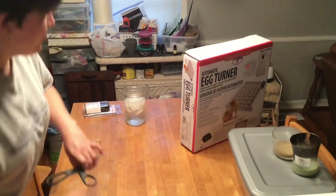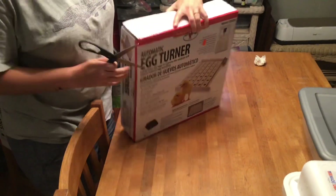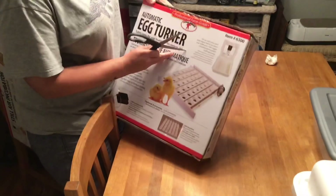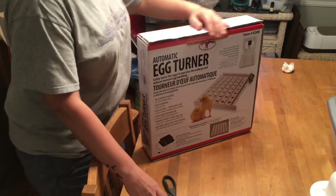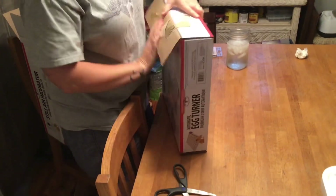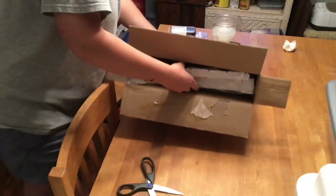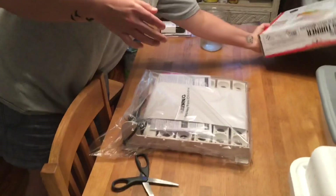Let's get the egg turner and check this out. This was necessary because the eggs have to be turned several times a day for the embryo to develop correctly. Some people do it three times a day, but they say the more you do it throughout the day the better. So we went ahead and splurged on the egg turner, and this is the turner that goes with the unit.